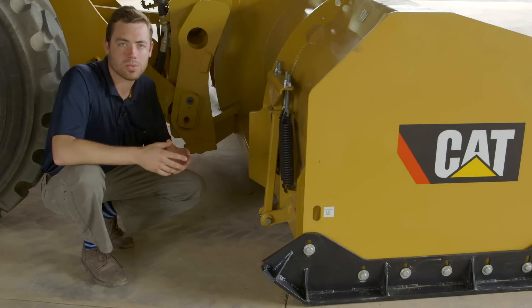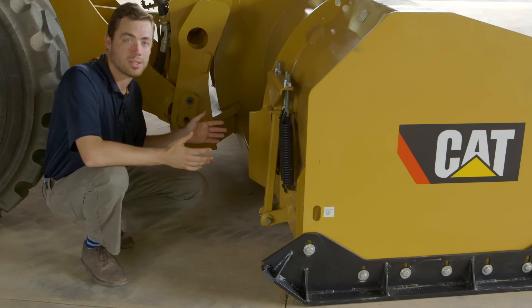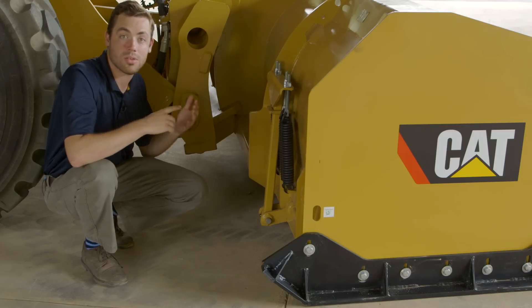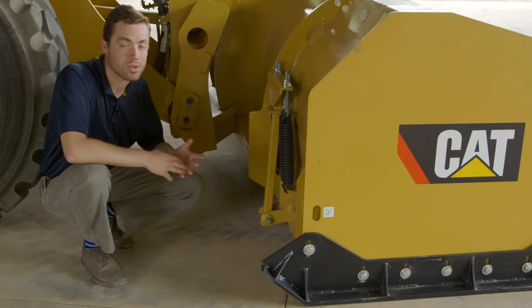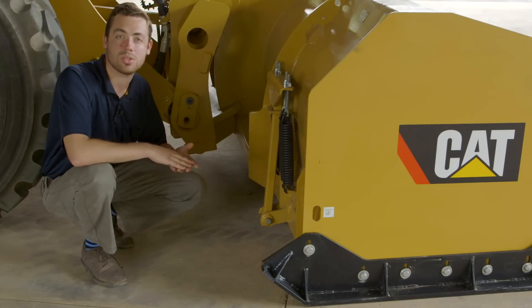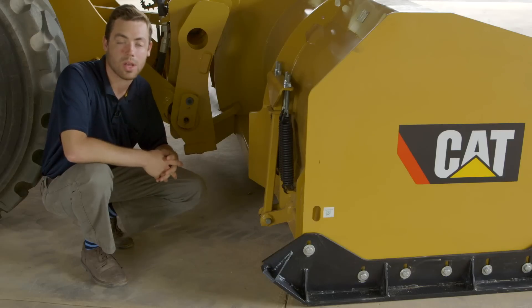At the business end of the snow push resides the trip edge function. The trip edge function is a series of four springs, both independently controlled — one module on the right-hand side, another on the left-hand side — giving you independent control of the two cutting edges offered in either rubber or steel out front when you're pushing snow. The tension on this trip edge is all adjusted to the operator's preference, whether he wants it really tight to ensure that cutting edge digs in and cuts away ice off the road surface, or loosened up so the trip edge trips back upon impact of any obstacle such as a large rock or manhole cover, limiting impact load into the tool and to the machine.